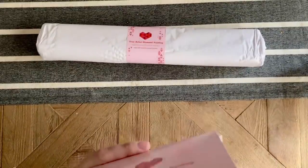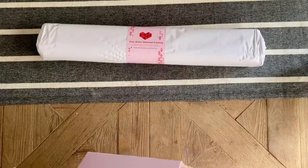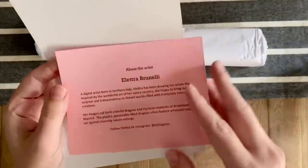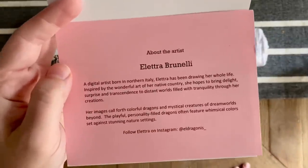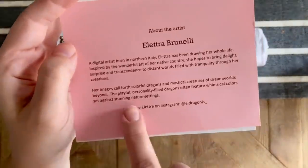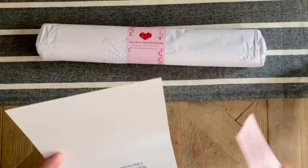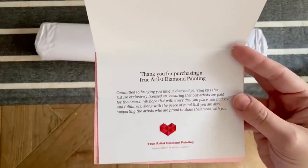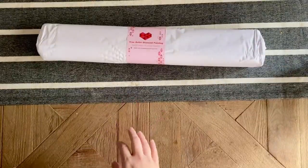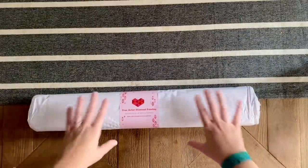There are stickers and inventory stickers. There is actually more than one kit in here — one of them was sent as a surprise, I'll get into that in just a moment. The one that I ordered was from the artist Elettra Brunelli. This is, I believe, the first kit from this artist. Do you see dragons on here? Oh my gosh, I'm so excited!